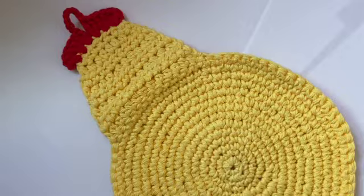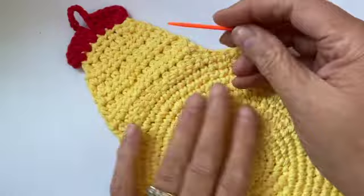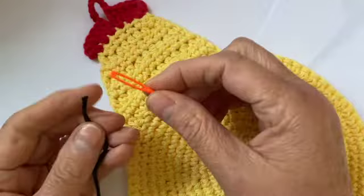Hello crochet crafters! Today we're going to add eyes to our amigurumi chicken potholder. I have another potholder series in green, and I redid the head of this potholder with a similar amigurumi style using a half double crochet, so it's more uniform with what we're creating. I think it looks better and is an easier pattern to follow, so hopefully you can try this one now.